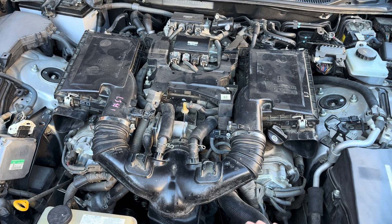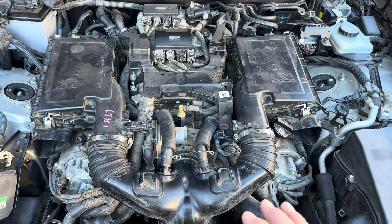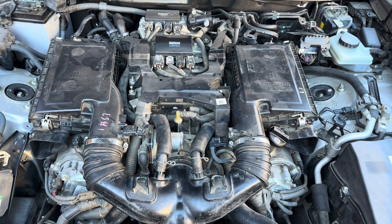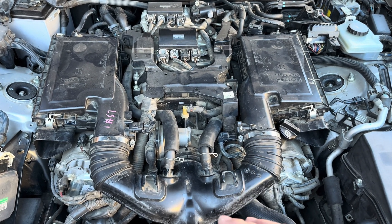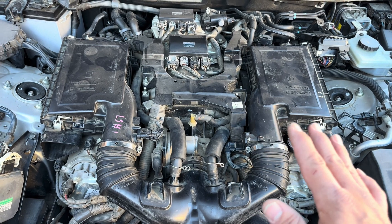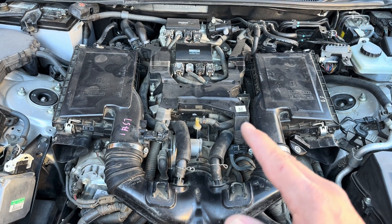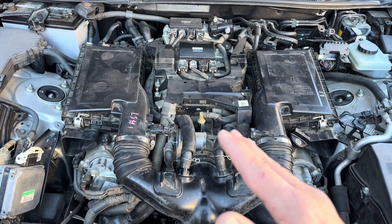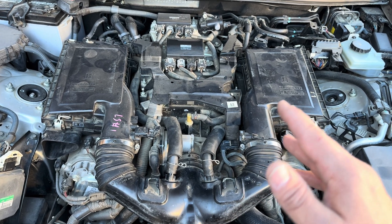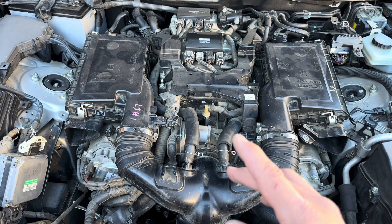Performance-wise I didn't notice a huge difference in acceleration, except off the line it was more responsive — though that's subjective. But I did notice the idle was smoother. When you have higher mileage on these and the air conditioner is off, you tend to get a little shake like it's under load. I think that comes down to reduced airflow and carbon buildup in the cylinders. Right away when I came to a stop with the AC off, the idle was noticeably better — RPMs were a little higher than before. The engine computer is adapting to the improved flow, which is a big plus.